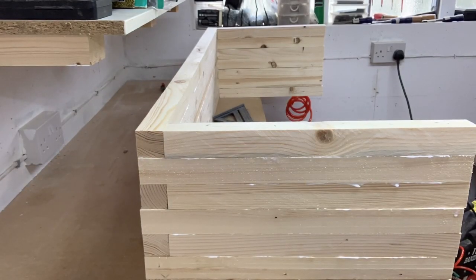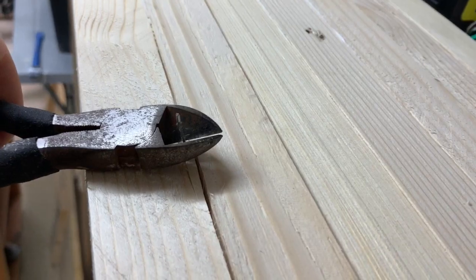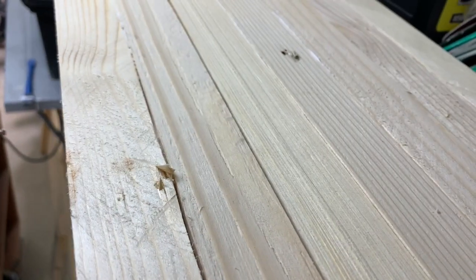Once I finished the final layer I wiped off the excess with a damp rag. I think I fired about 100 nails into this bench and I only had one go astray. Not bad! I managed to pull this nail out by using some snips without causing too much damage.